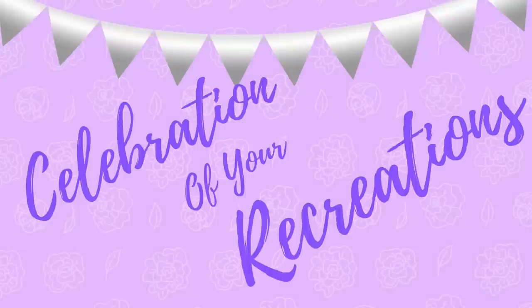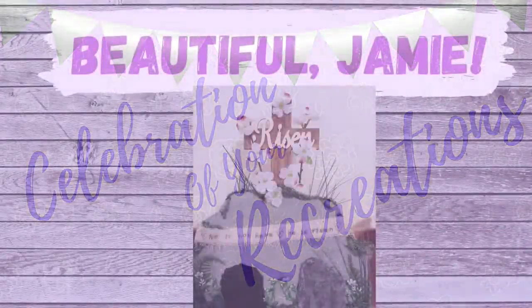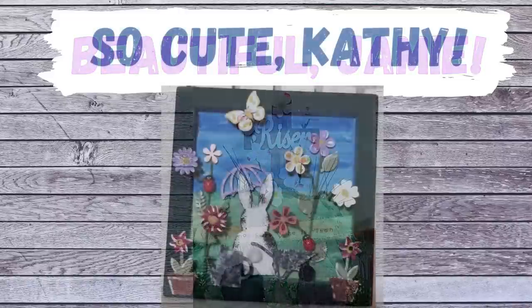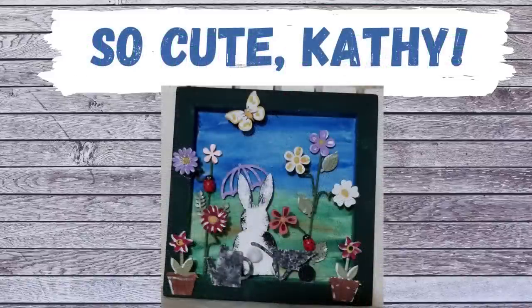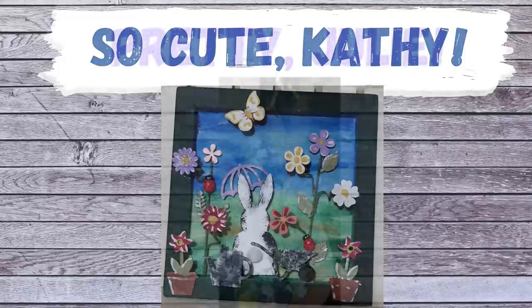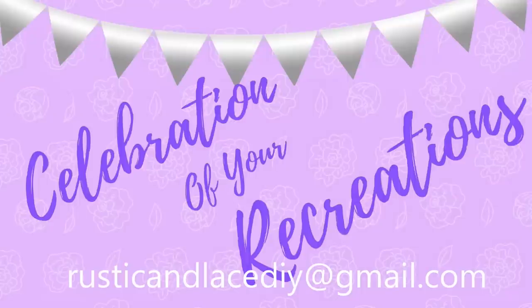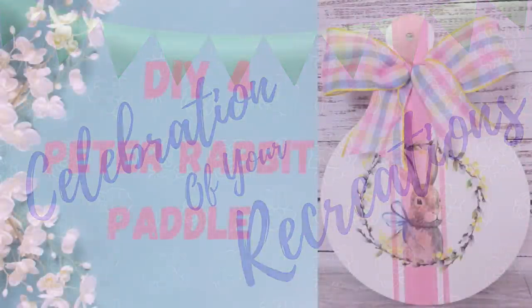It's time for a celebration of your recreations! Jamie made this beautiful risen shelf sitter — I loved it. Kathy, your little sign is so cute. And Julie made this door hanger for her mom — it's beautiful. Thank you so much, ladies, I really appreciate it. If you have a recreation you'd like me to showcase, you can email me pictures at the address listed, or send them through Instagram or Facebook Messenger, and I would be more than happy to showcase them.